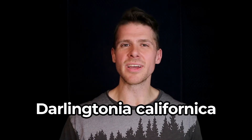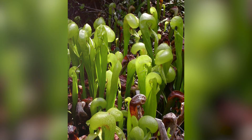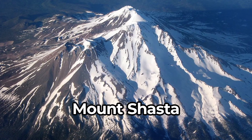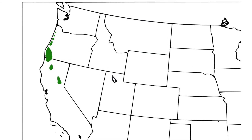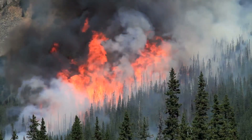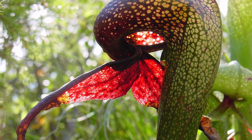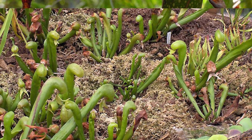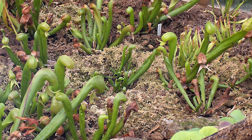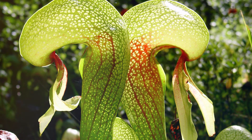Finally, the Darlingtonia californica, or cobra lily — named for its resemblance to a cobra with fangs. This carnivorous plant was discovered in 1841 at Mount Shasta in California. It thrives in poor acidic soil in bogs or other inhospitable places and can even survive a forest fire by regenerating its roots. Despite being a pitcher, it doesn't trap rainwater but instead is full of sticky liquid pumped upwards from the root. Once prey enters the pitcher, the californica will curl the exit up to prevent escape, and also has multiple translucent false exits within its structure to confuse its prey.